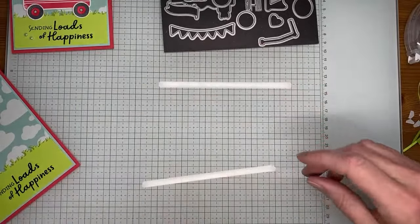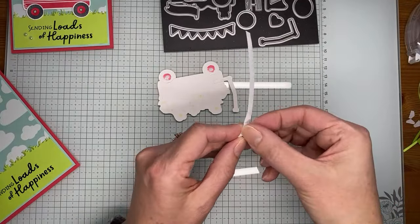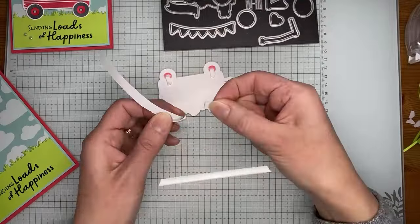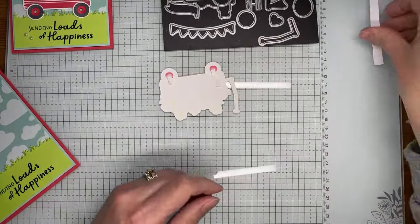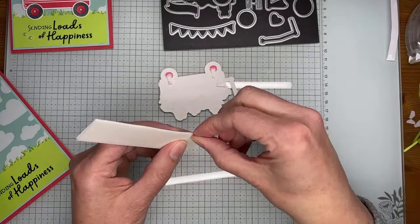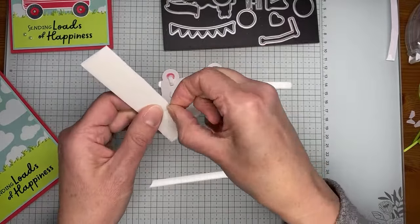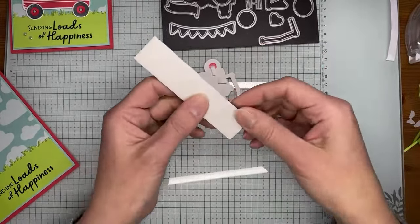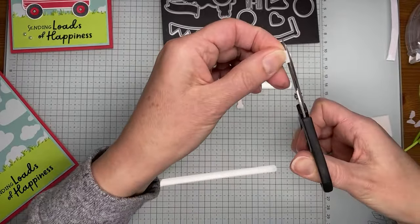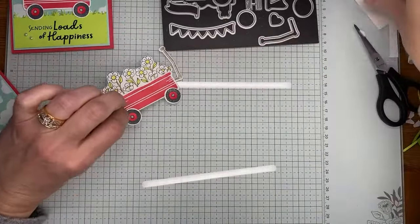I intentionally didn't put a lot of liquid glue on the wheels because I knew I'd be sticking this to the card front with Stampin' Dimensionals, and I didn't want glue ending up everywhere. The dimensionals will also help hold everything together. Putting a little dot of liquid glue on the wagon handle — on the little extra stem piece — and sticking it on the wagon. Now I'm grabbing my Stampin' Dimensionals, which I chop up into half-size pieces. I'm placing them strategically where things could come apart, along the center where the flowers and wagon meet, and near the top. I'm cutting one in half again to fit on the little handle.